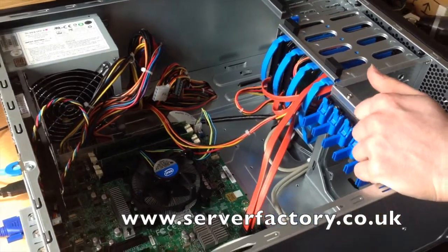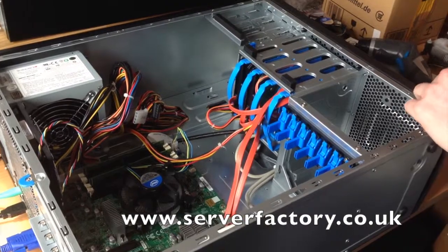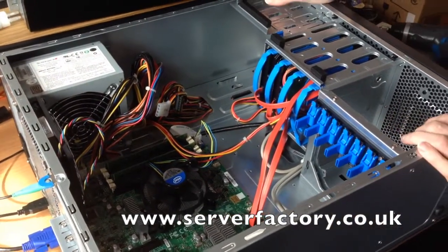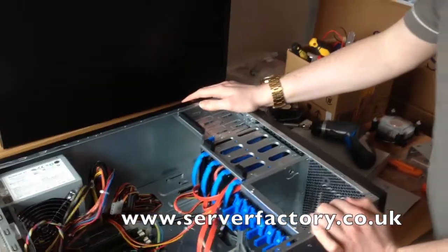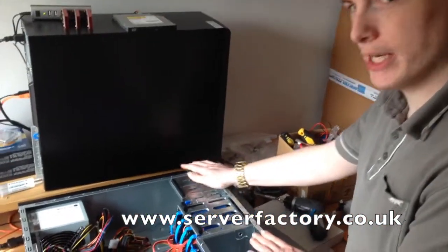It hasn't got any of the extra redundancy features such as double PSUs or sockets in it. This is just a pretty basic system that could be used for a small business rather than being used in a big corporate data center somewhere.